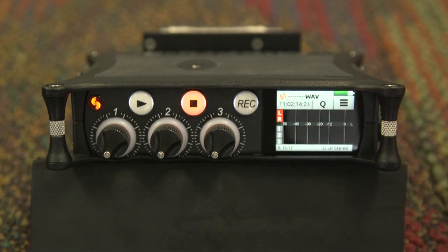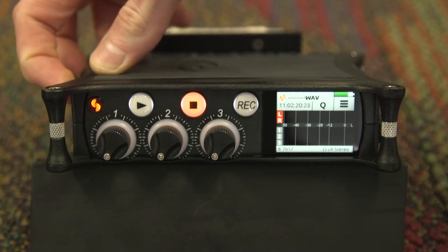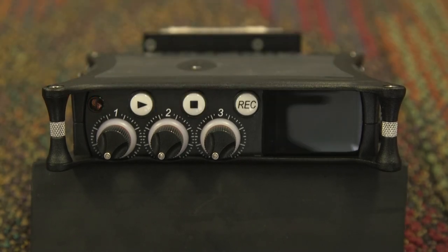Pressing home returns you to the home screen. Once you have completed using the machine for the day or need to change the battery, be sure to power the machine down. This has been a basic menu overview of the Sound Devices MixPre-3. If you have additional questions, please consult the user manual.